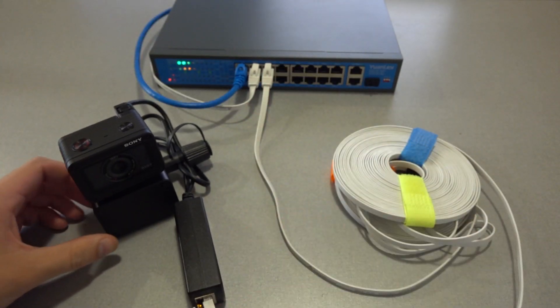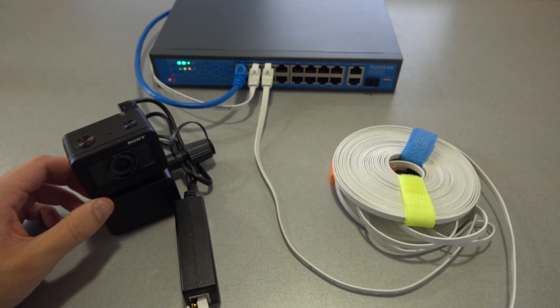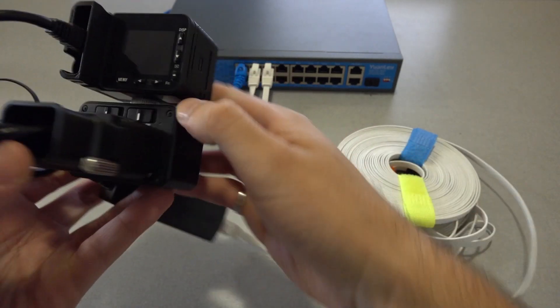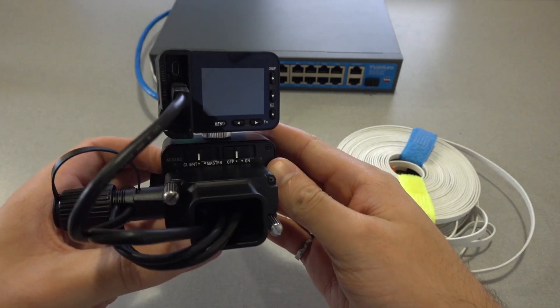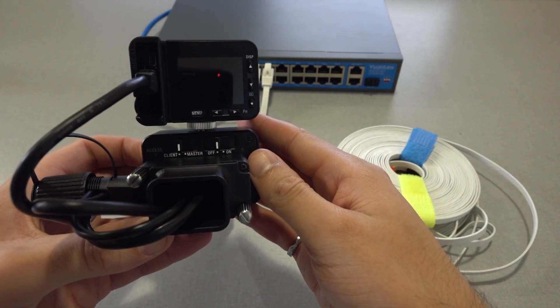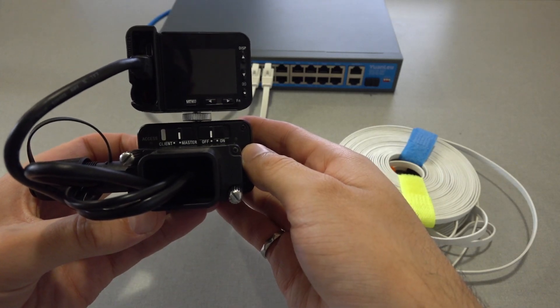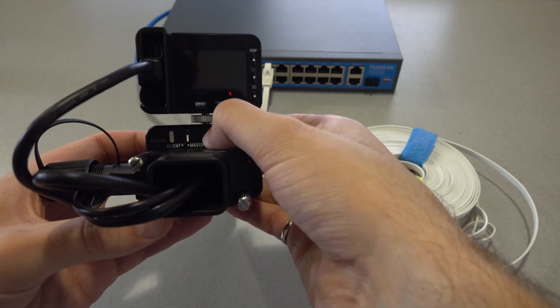Repeat that for all of your camera and control box pairs. When all of them are connected, set one of the control boxes' master/client switch to master while leaving the others set to client. Then turn all of the control boxes on.